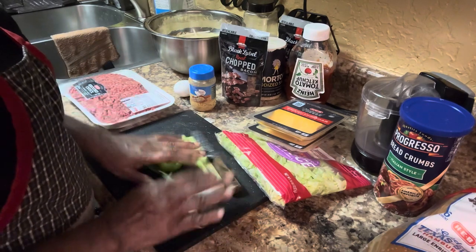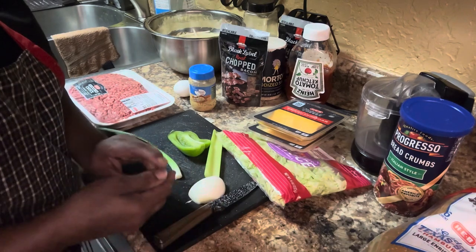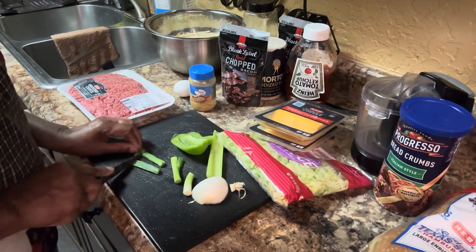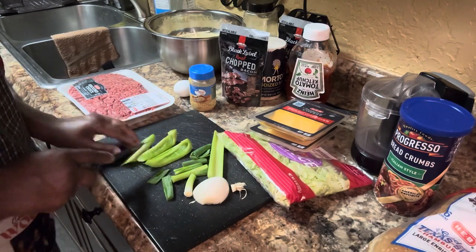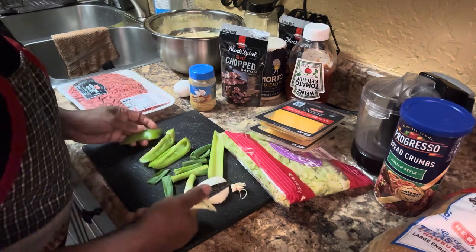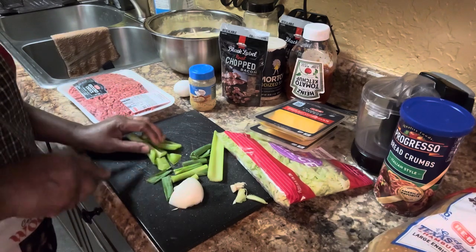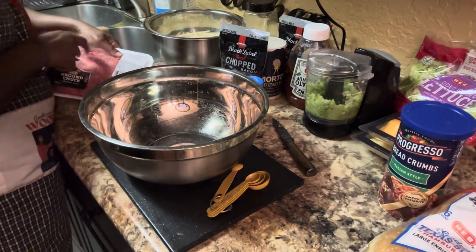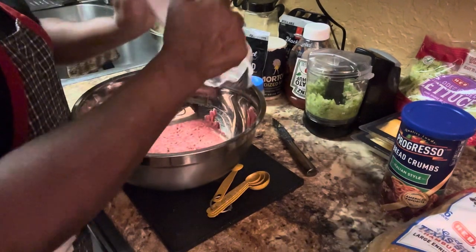First I'm going to grind up the vegetables — get everything ready to go in the chopper. Then we take our ground beef out and put our ground beef in the bowl.